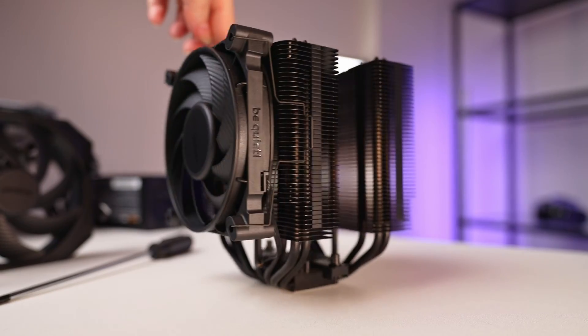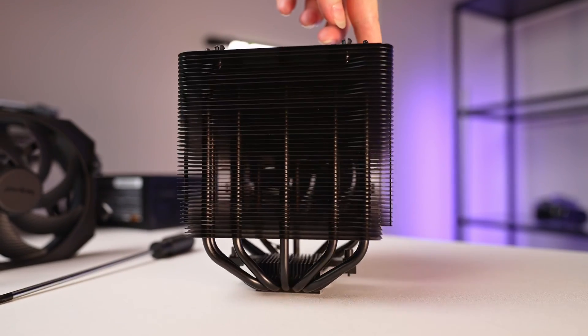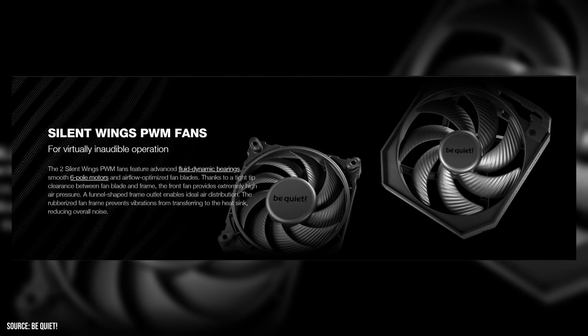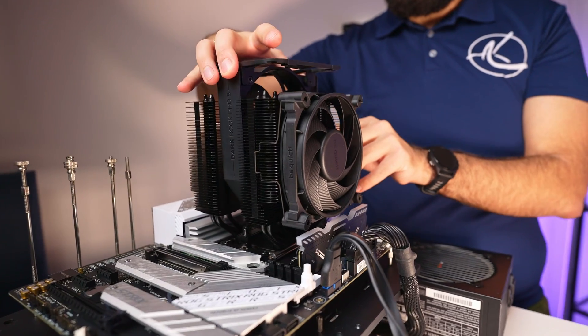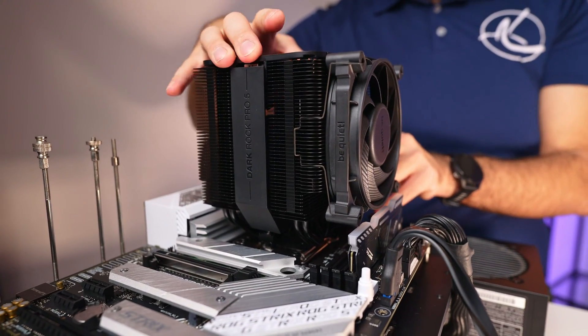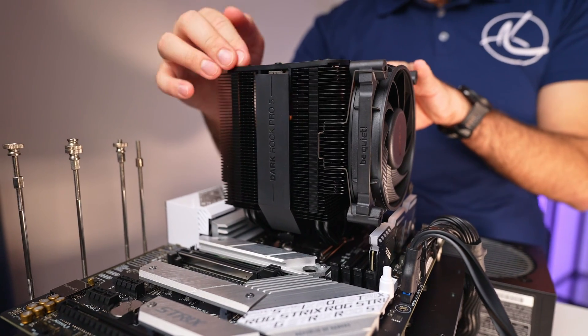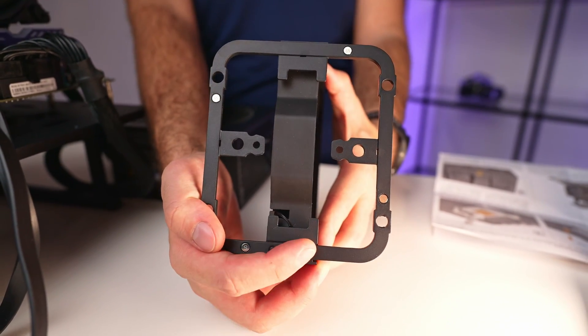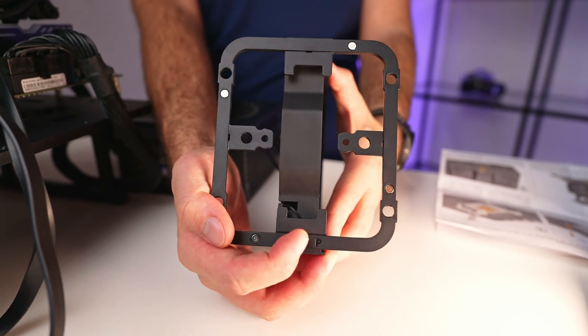Design-wise, the Darkrock Pro 5 is elegantly straightforward and efficient. It incorporates a 135mm fan and a 120mm fan, each clearly labeled with airflow directions. The middle fan is particularly user-friendly thanks to the click-in design. Additionally, the top cover, which is magnetized for ease of access, neatly houses the switches for toggling between quiet and performance modes.